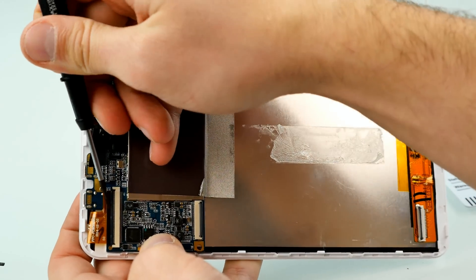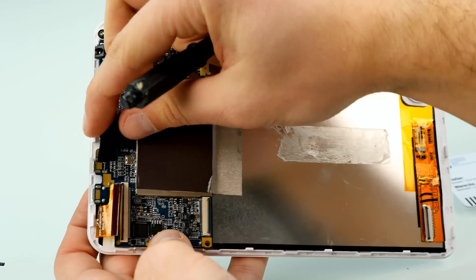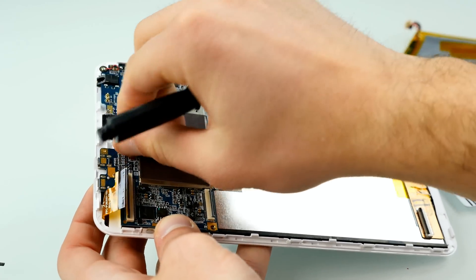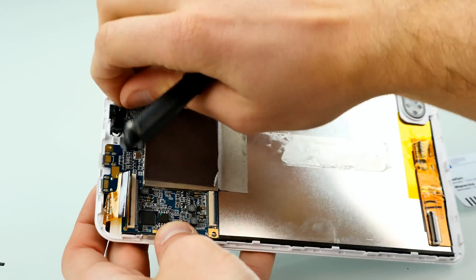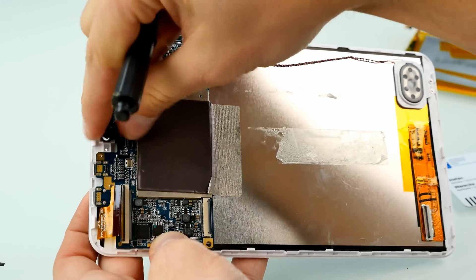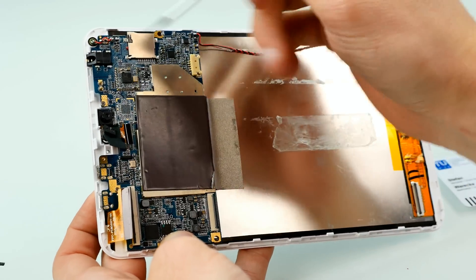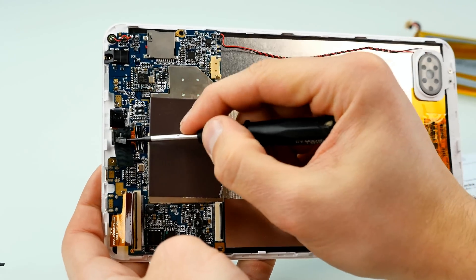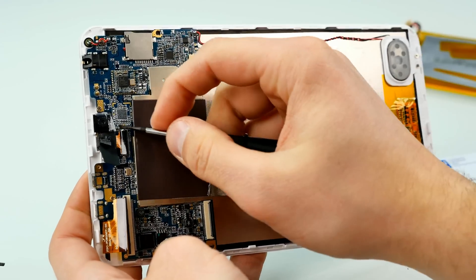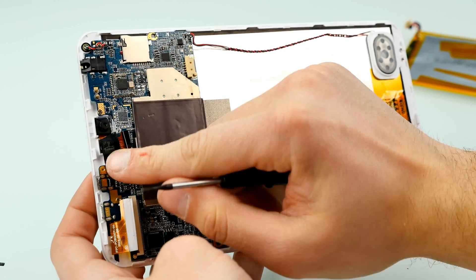Now I'll open up all the connectors. This one is probably for the display, and here we have the camera — also held in place by tape. It's connected to a small connector on the main board. Let's lift that bar and get out the camera module. It's a dual module — front and rear camera together — and they've even used hot glue to fix the camera module in place, which looks pretty cheap from the inside.